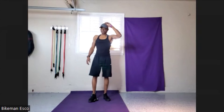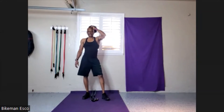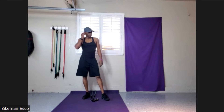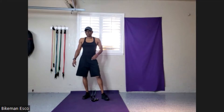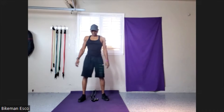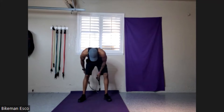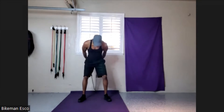All right, guys. Welcome in. Welcome back. We're about to get banded. Yes, Lord, I just said it. We're about to band up. It's a band of us. All right, let's get started. Without further ado, get your bands going.